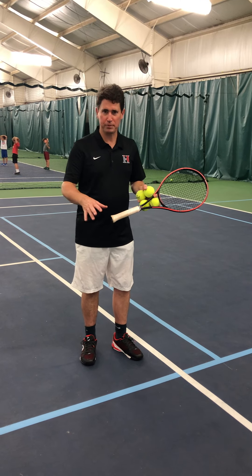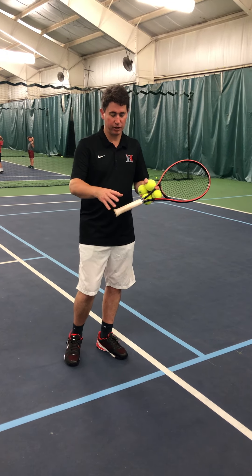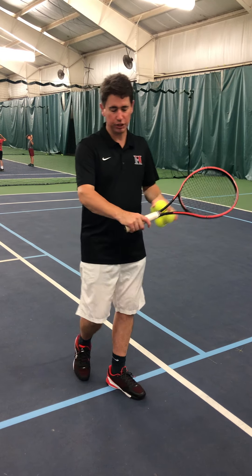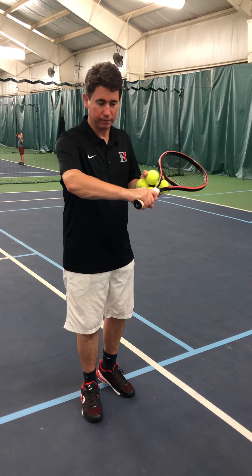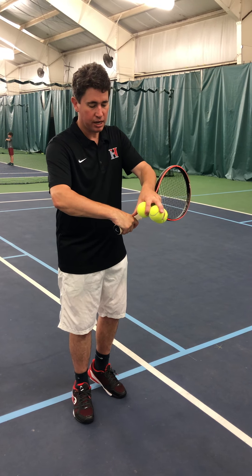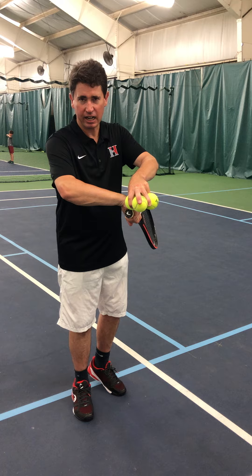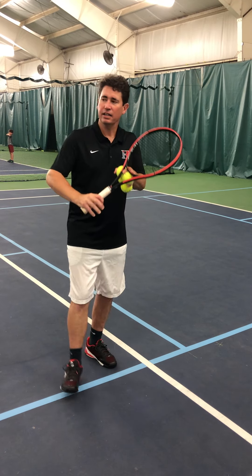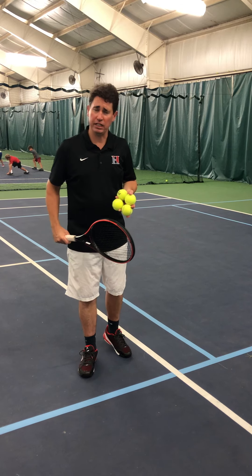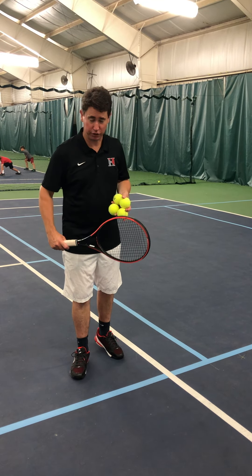I wanted to go over the grip set we'll be using — it's very important. On a slice, the knuckle is on two and the base of the hand is on one. We already went over the numbers in previous sessions. This grip is the same as a one-handed backhand volley, and also the same grip used for a slice serve.